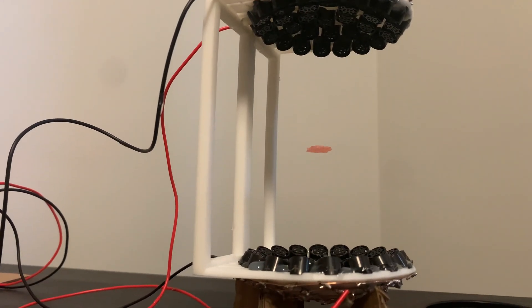The force which allows this object to levitate is so simple and basic that it is largely unexplored as a serious scientific frontier. But what secrets and possibilities could this largely misunderstood technology unlock for humanity? Well, first I bet you want to know how this levitation is possible.